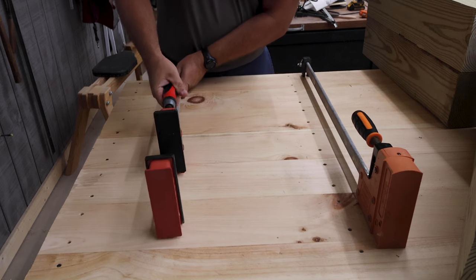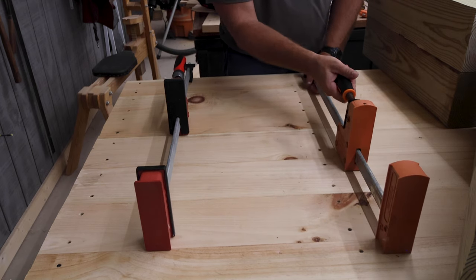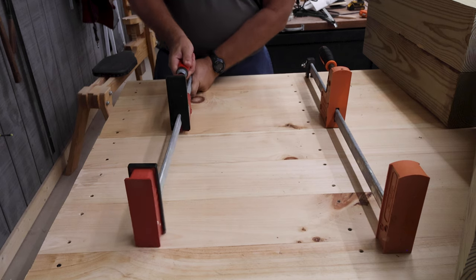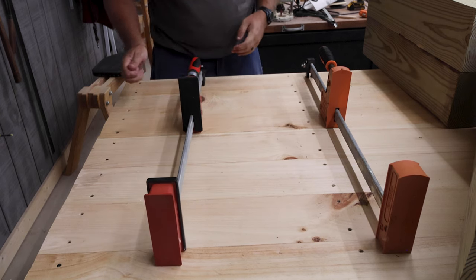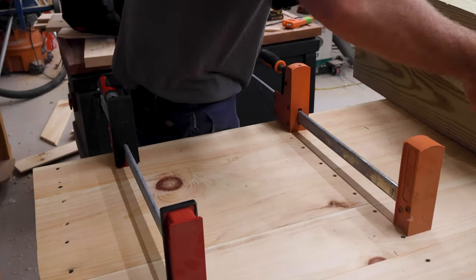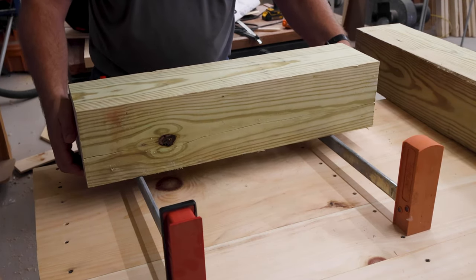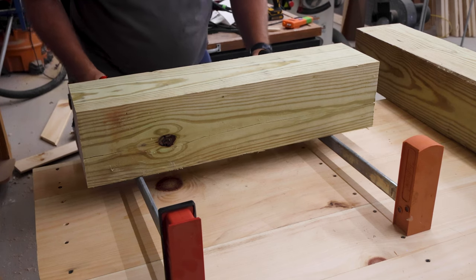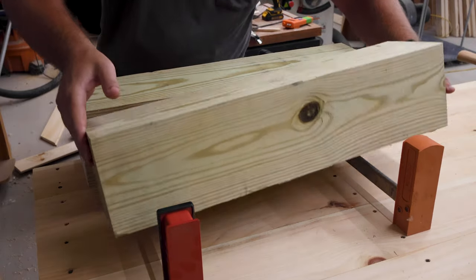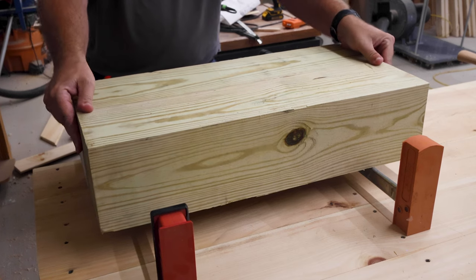I was actually considering making an anvil stand out of black walnut, but I thought too many people would get upset over that, so I didn't. But I've got two anvils, so the next stand I'll use walnut — what do you guys think? Even though this is some crude woodworking, it actually is woodworking, so it's kind of nice to do some woodworking in my woodworking shop that I've been building for the past three years now.